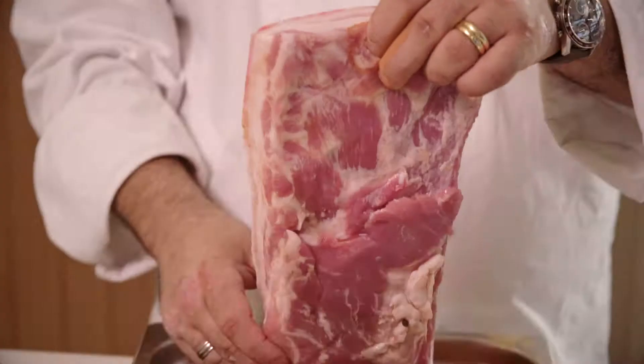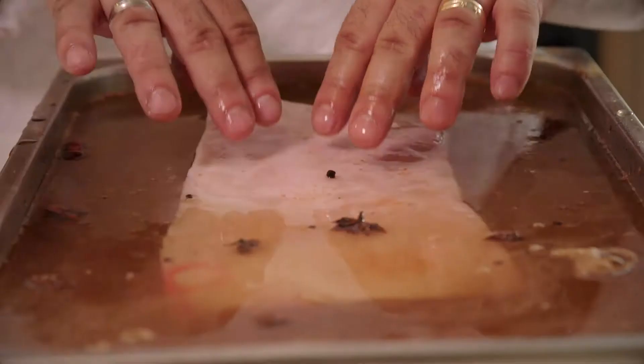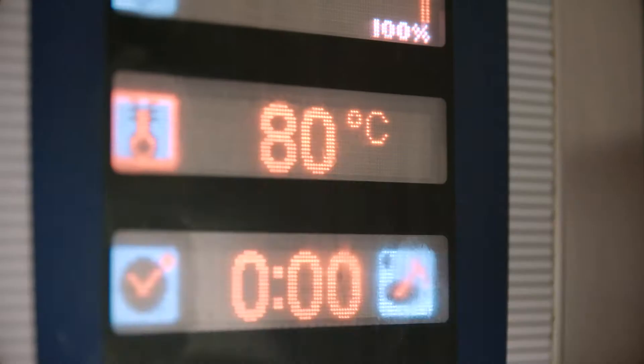We slowly mix that all together then add the pork belly into the braising liquor, ensuring it's submerged totally. We cover it with greaseproof and foil, then place in the oven for 14 hours at 80 degrees.